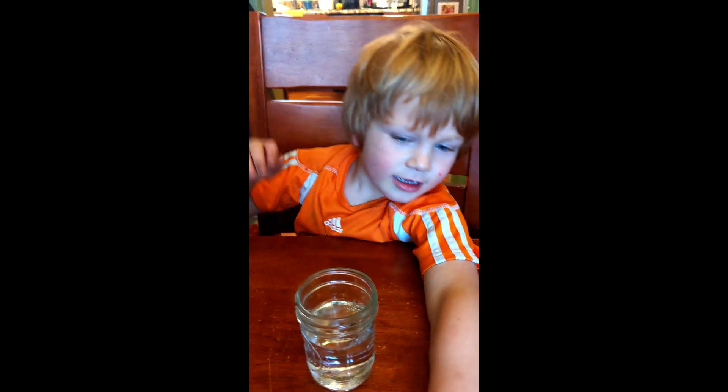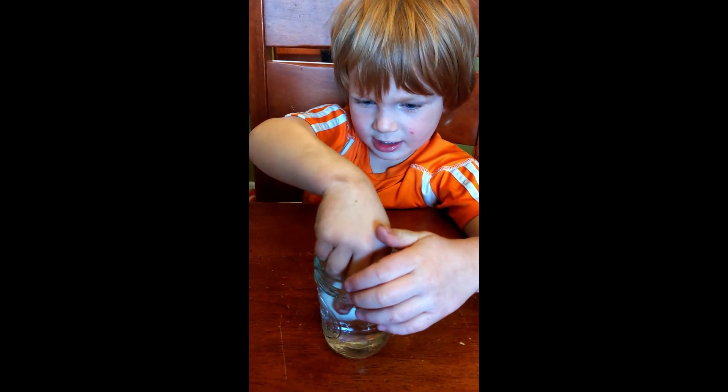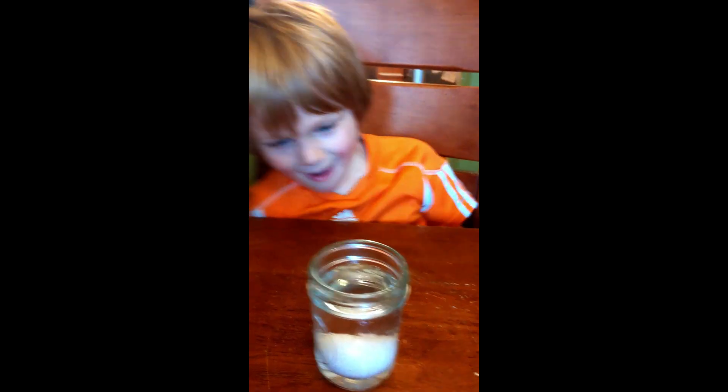Now here's your egg. Put it in. Okay, alright. And then we'll see you in 24 hours, right? Yeah.